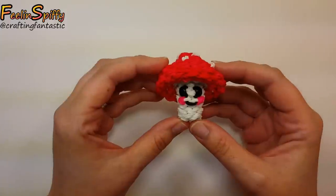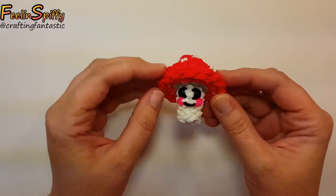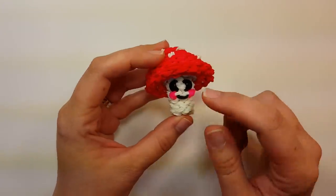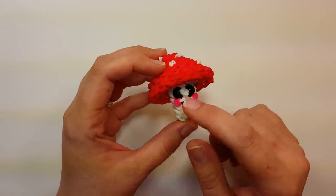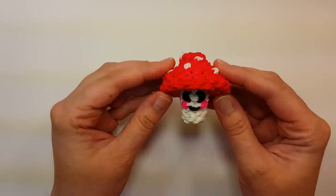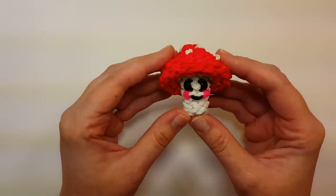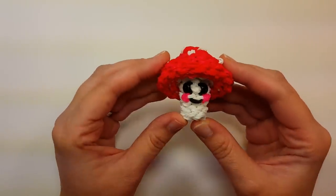Hi everybody, this is Ellen. In this tutorial I'm going to show you how to make my happy mushroom. He's super adorable - kind of a big mushroom top and just a little face down here. I'm not sure about the big eyes yet, but I'm going to try little ones and see if I like those better. I think he looks kind of sad with the big eyes, which is why he's not a happy mushroom.